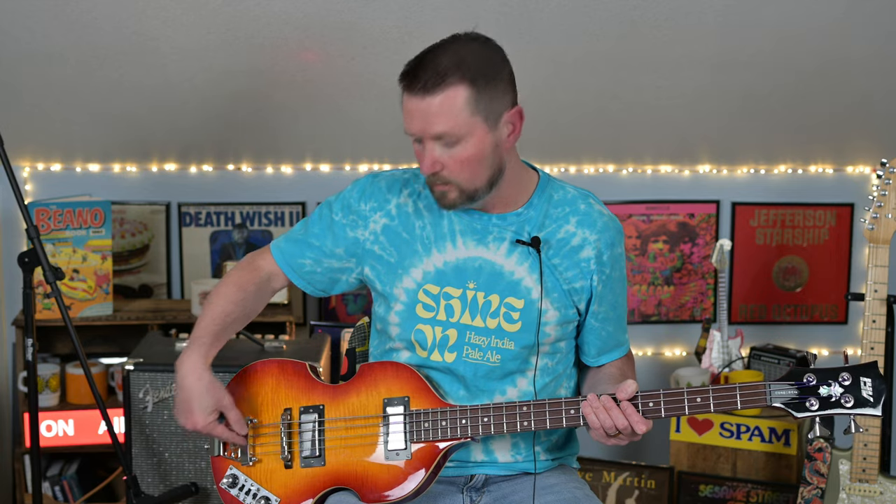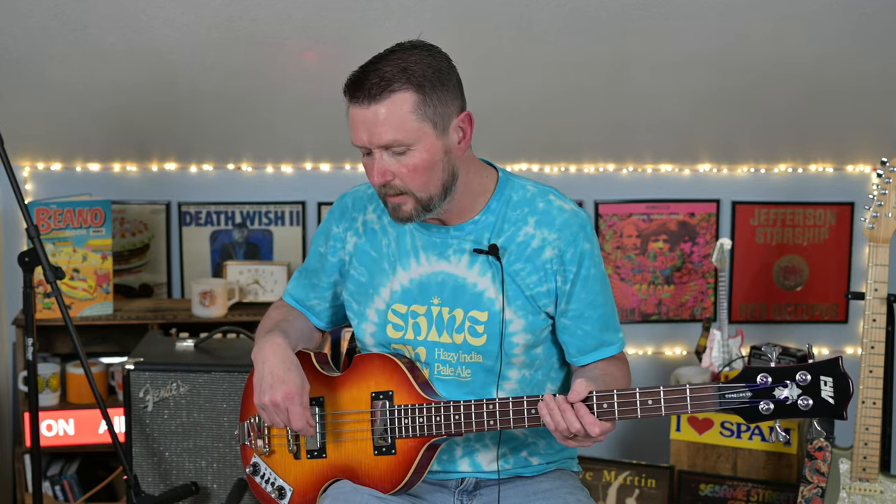The strings get hooked in back here, and that's not how you measure the scale length. So with that being said, I'm going to do something a little different here today as far as playing.